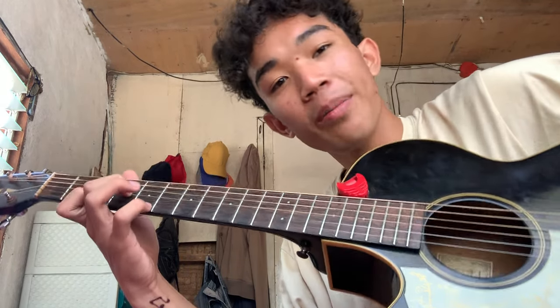Hello everyone, I'm gonna teach you how to play 'Dovet Ay Boa' on the guitar. This cover of mine just went viral on the platforms I shared it on, so this is how I played it on guitar.